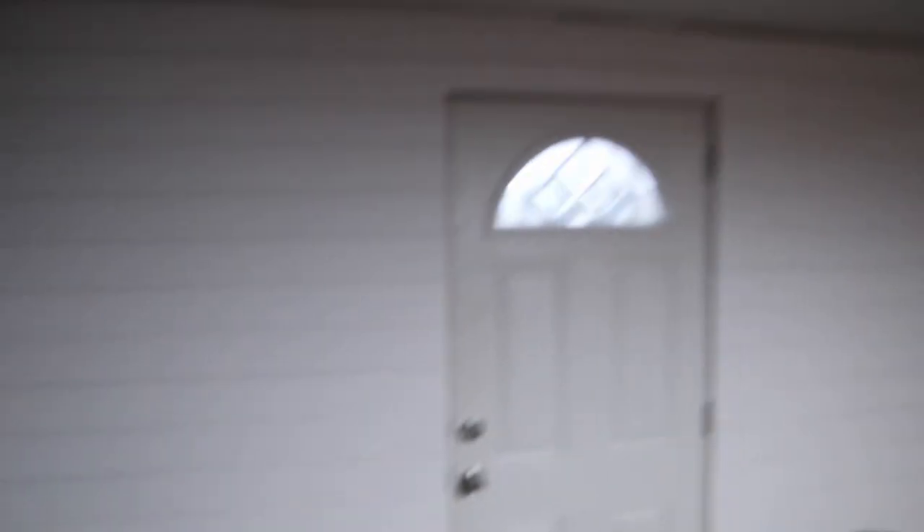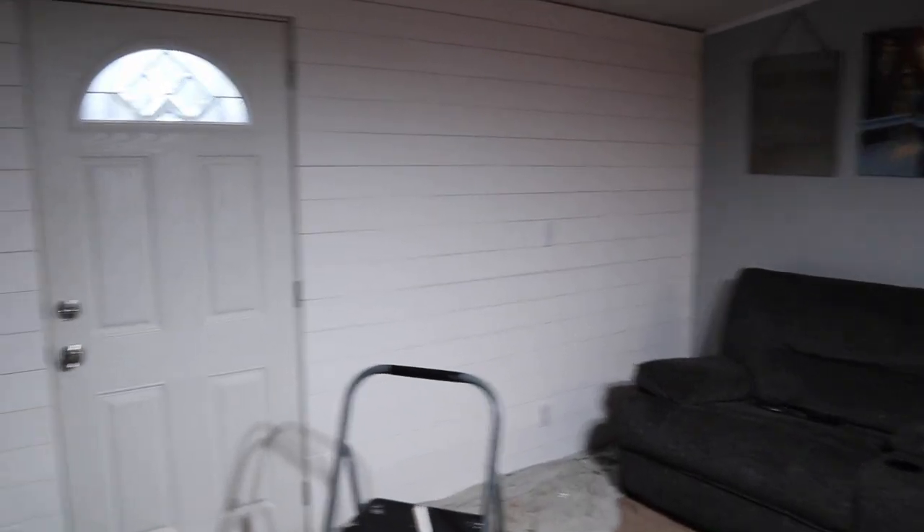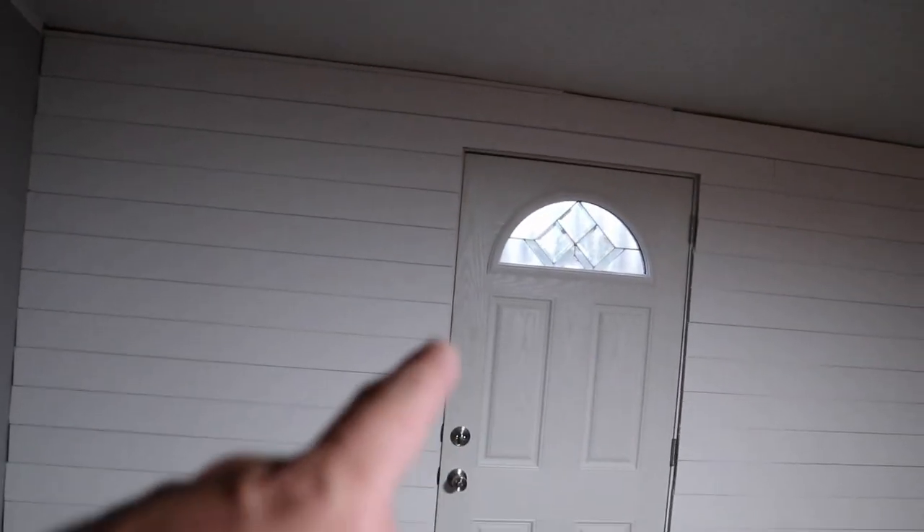The whole wall is finished with the shiplap. Now I just have to trim it out — I'm going to start on that tonight, not sure if I'll finish but we're going to try. We're going to trim around the door with the angle piece, and then trim the sides and the top with quarter round.